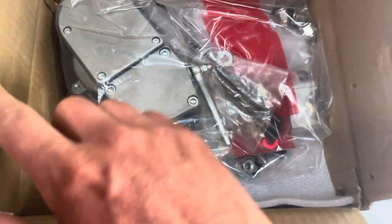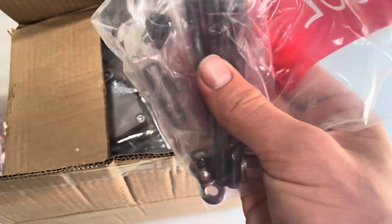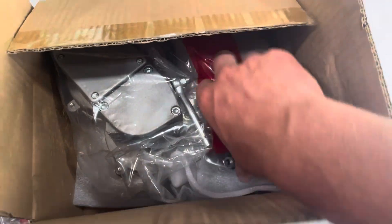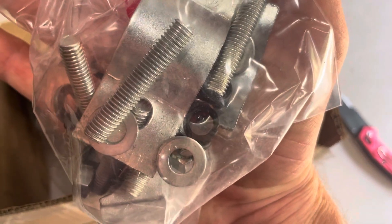This comes fully dialed in and ready to use. You've got Grade 8 cylinder studs that are actually longer than the normal factory studs because with the adapter plate the whole setup is taller than a normal motorized bike engine cylinder. You also have the wrist pin and everything for assembling the engine — putting this thing together takes maybe 10 or 15 minutes. The rear and front mounts are also Grade 8, really thick and high-quality with a lot of weight to them.